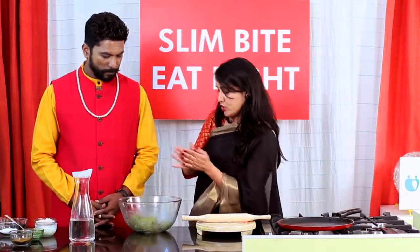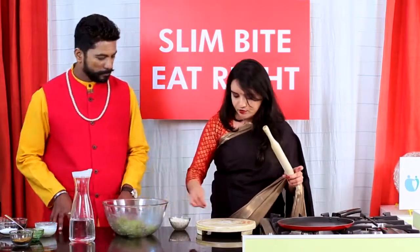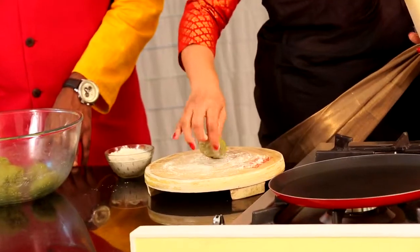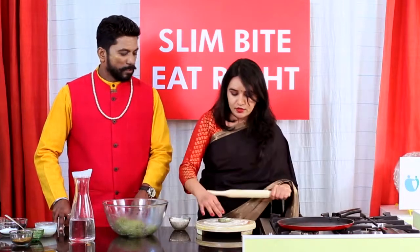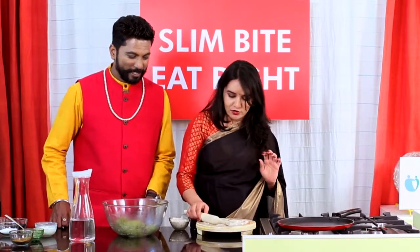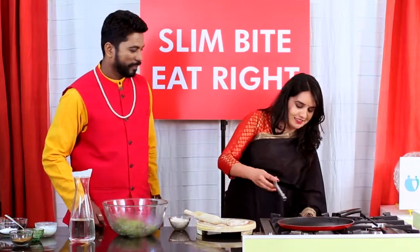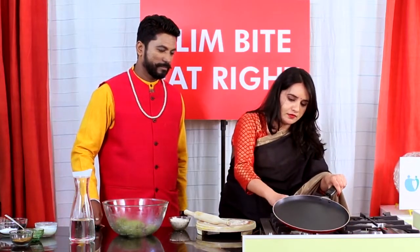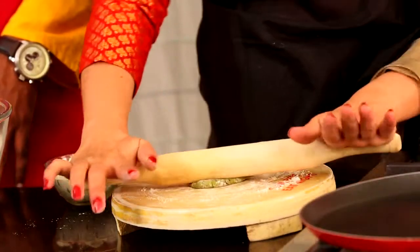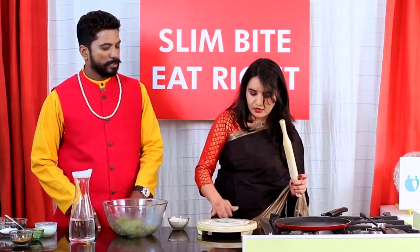Now it's ready to make chapatis. First we need wheat flour — multi-green atta — for dusting. Pour some atta on the rolling board, take the chapati dough balls, and we need to switch on the gas. We need to make chapatis.